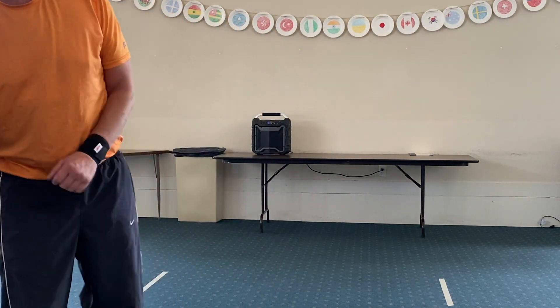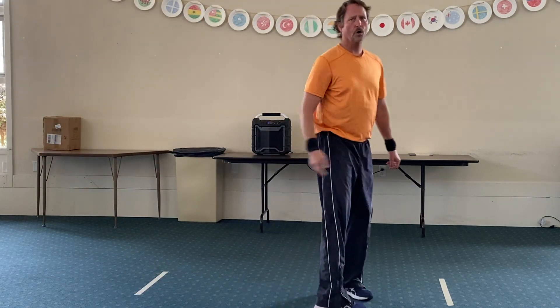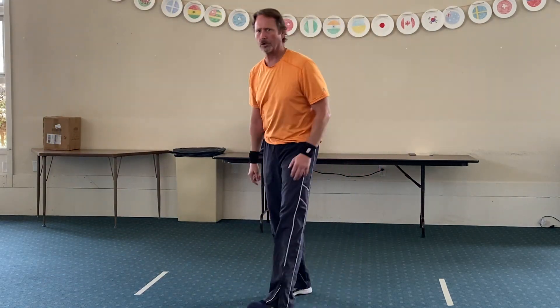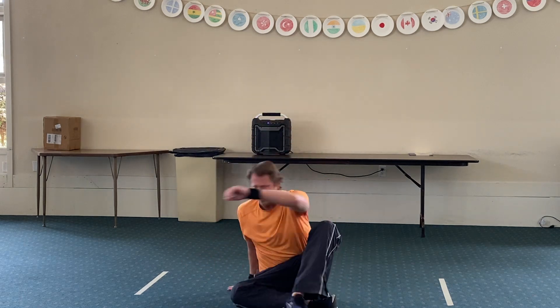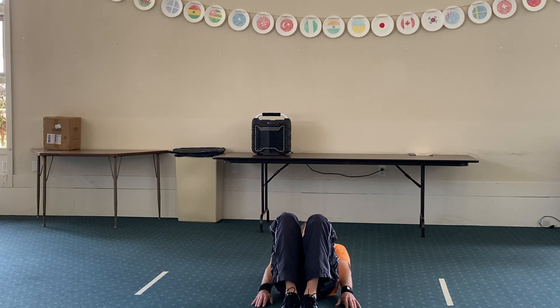Now we're going to do a curl-up, so you should already be on the ground. Go ahead and roll on over to your behind and we will do the curl-up. Remember when you do the curl-ups, hands at your side — you're having your hands move along the ground. Do not put your hands behind your head; it's not healthy for your neck. Okay, we've got about five seconds — three, two, one, and begin.